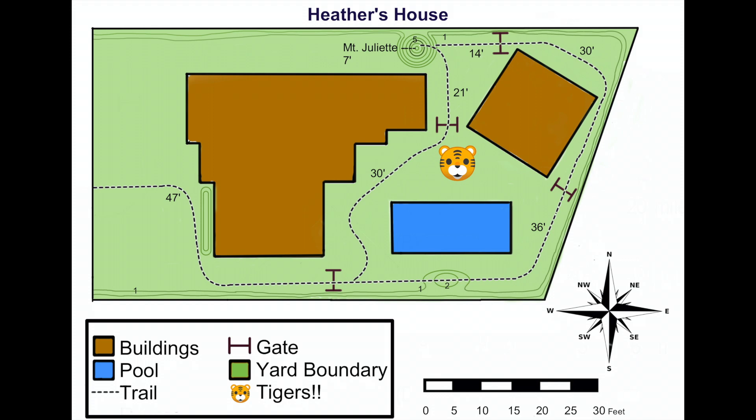First, let's look at the trail that goes north. The first section, from gate to gate, is 30 feet, and from the gate to Mount Juliet is 21 feet — so 51 feet of trail total. Now let's look at the trail that goes east: it's 36 feet to the next gate, then another 30 feet, and then 14 more to Mount Juliet, a total of 80 feet. So heading north is the much shorter option.